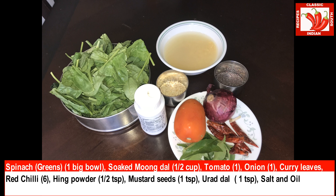To make this spinach and moong dal curry we need: spinach or greens one big bowl, soaked moong dal 1 cup, tomato 1, onion 1, curry leaves, red chili 6, hing powder half teaspoon, mustard seeds 1 teaspoon, urad dal 1 teaspoon, salt and oil.